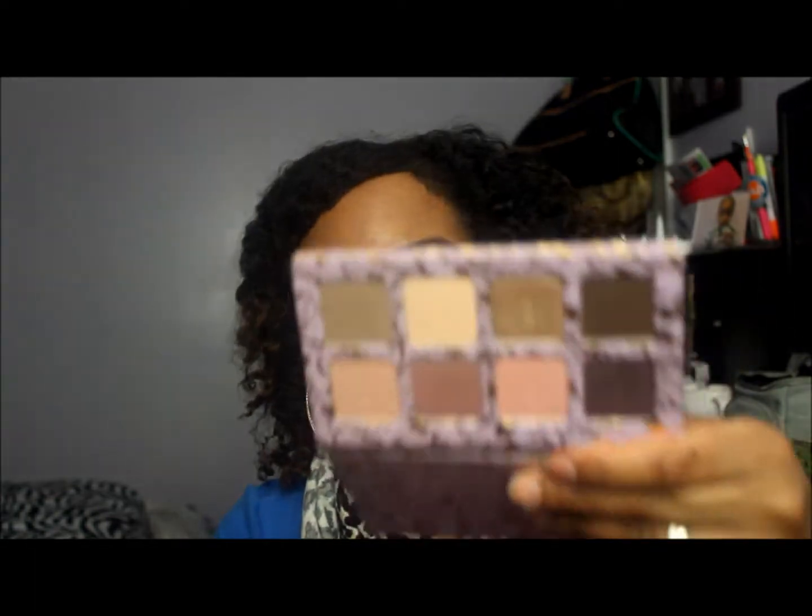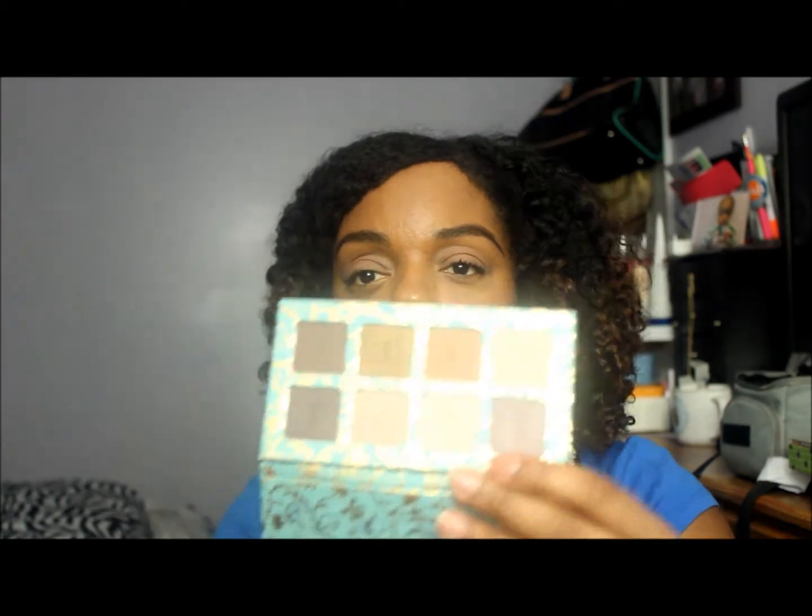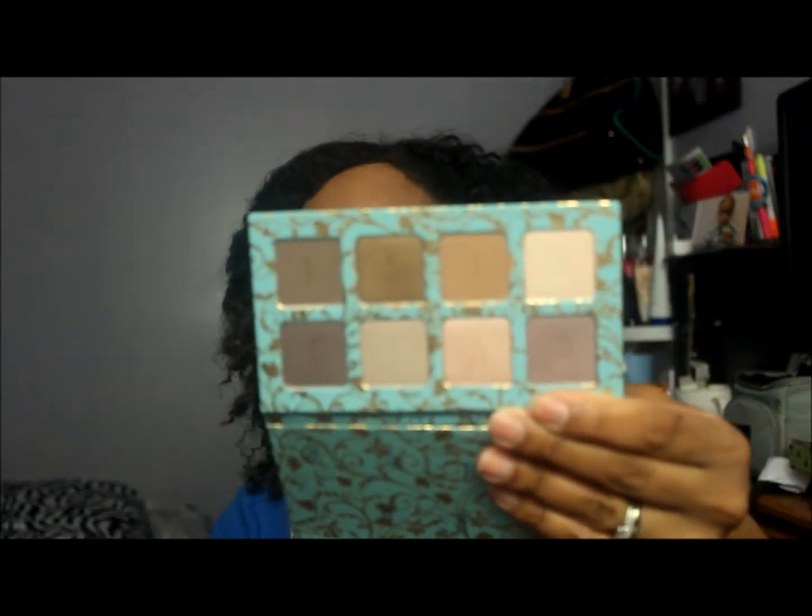I'm also going to use my Tarte eyeshadows from the three-in-one set I got from QVC — the purple ones and the green one. The colors are super pretty, and I'm pretty sure between all these eyeshadows I can find a different look every day.